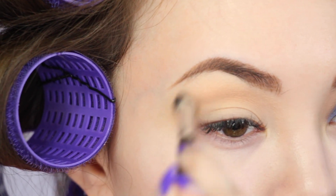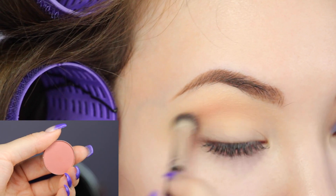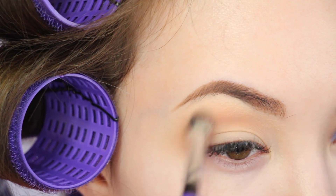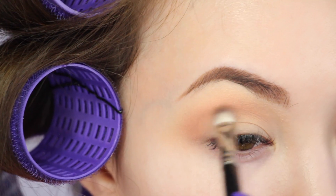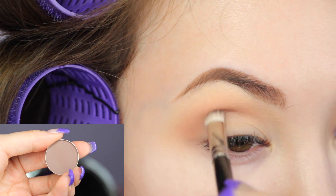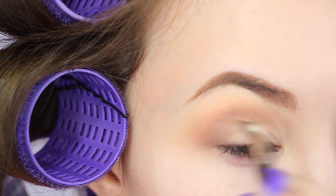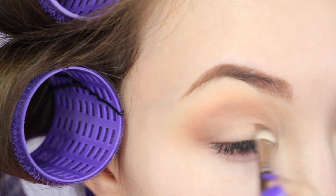I'm using all Makeup Geek shadows in this video. I'm going to deepen the crease a little with the shade Tuscan Sun, focusing that on the outer part of the crease. Then I'm taking Browny Points and putting that right below the first two crease shades, taking this all the way across the crease as well. I love using a MAC 217 brush for the crease because it really blends all the shadows together beautifully.